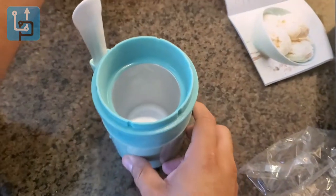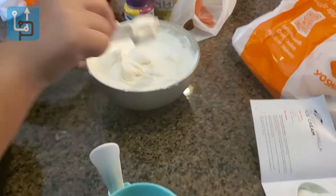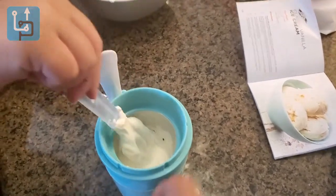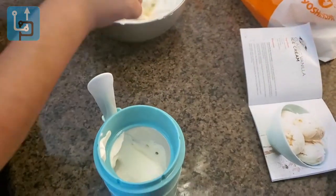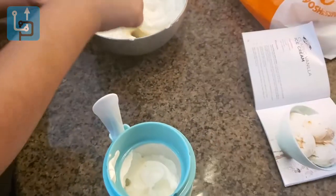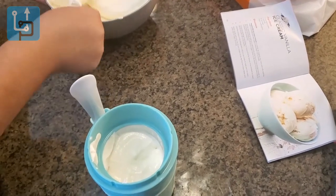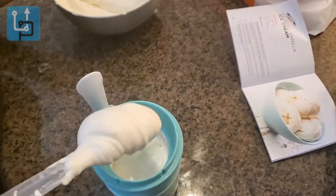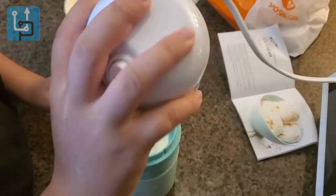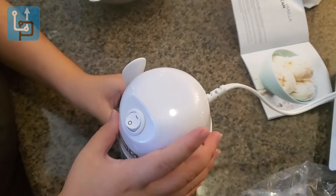Once it's full, we just put it in and let it do its magic. We poured some of the mixture in and saved the rest in the fridge for a second batch. Using a spatula to scoop, we fill it up, then place the cover on, lock it in, and turn it on to let it run.